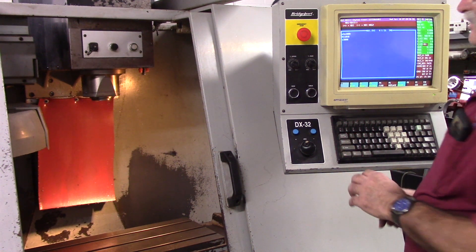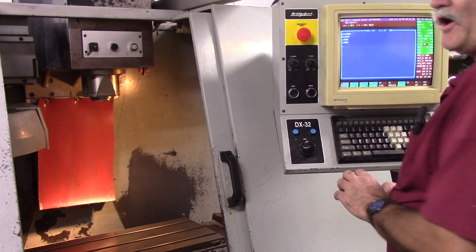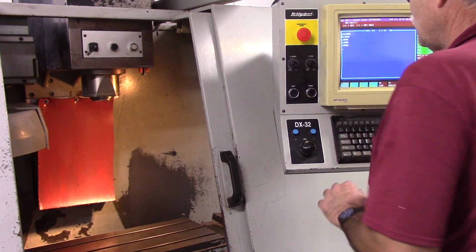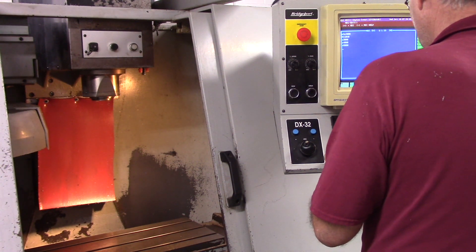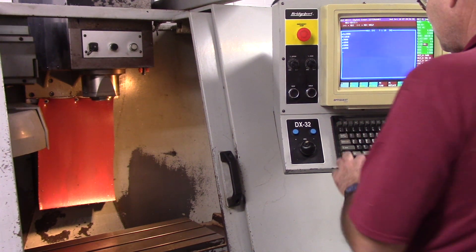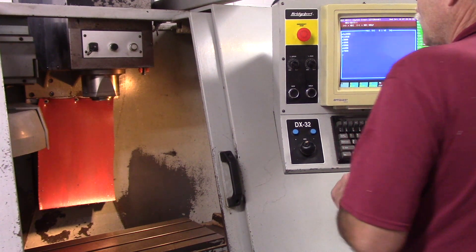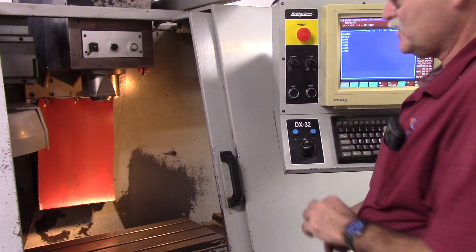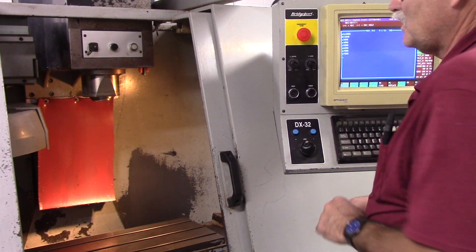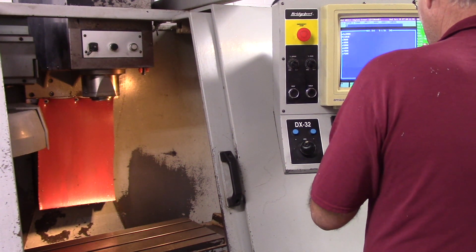3,000 RPM. 4,000 RPM. 5,000 RPM. 6,000 RPM. That's 7,000 RPM. And that's 7,500 RPM. There we go.